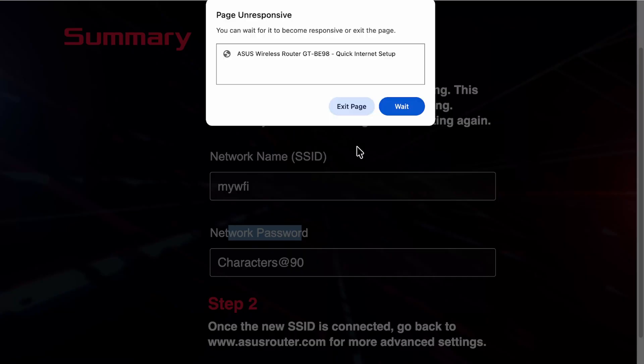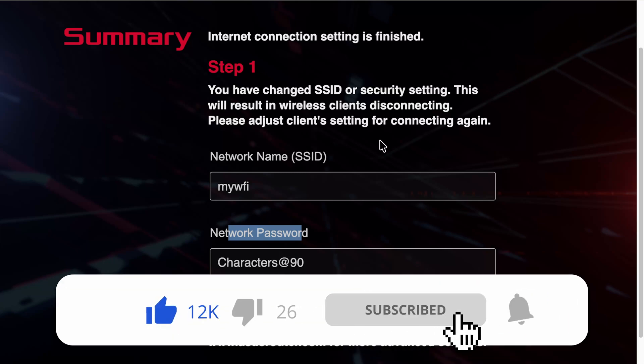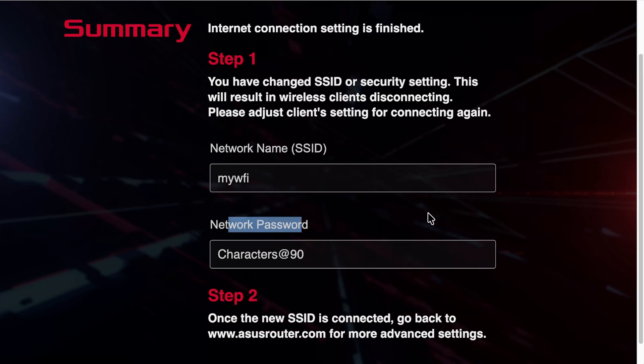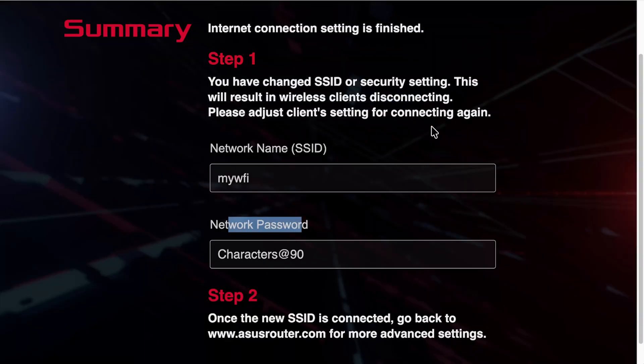Take note of all the details you've set up. Give it around five to ten minutes to appear on your devices, then connect as usual. This has been a quick overview of the new ASUS setup process — all done over HTTPS encryption, so even if your network is compromised during setup, people won't be able to see your passwords or ISP details. I hope you've enjoyed this video; leave any questions in the comments and I'll get back to you as soon as possible. Thanks for watching and have a great day.